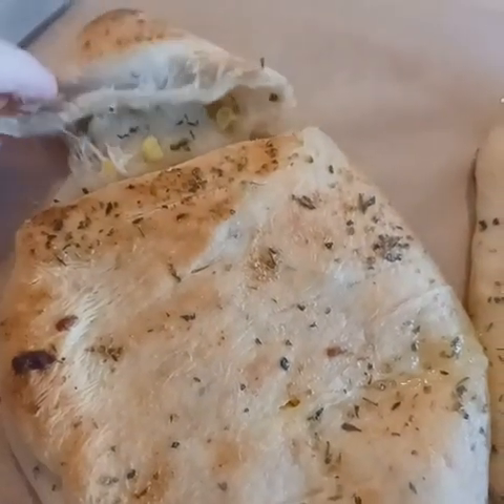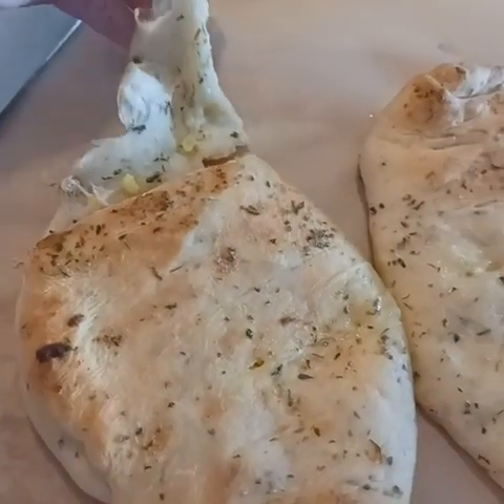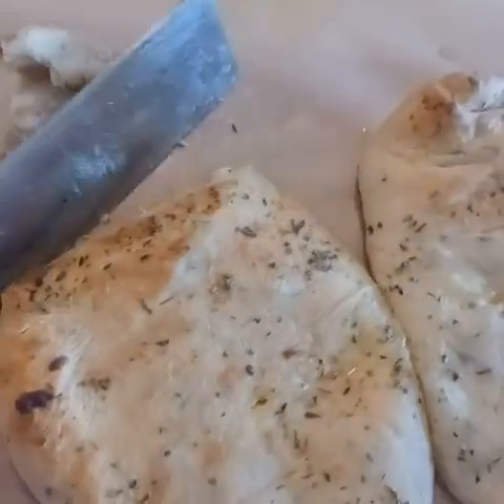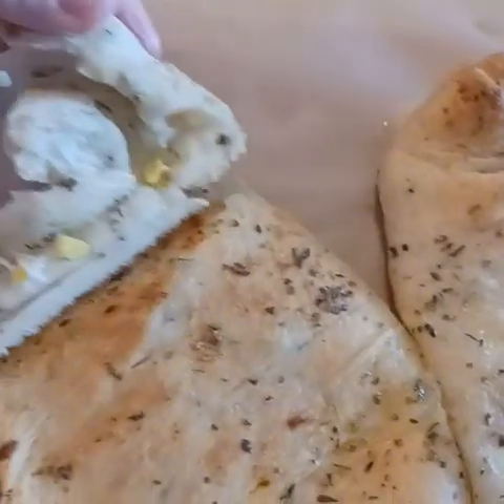This is just right out of the oven. I should have waited a minute or two for the cheese to set up because it was really bubbly and melty in there. But this bread is really, really good.